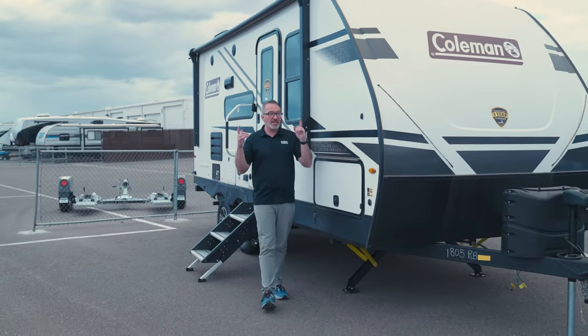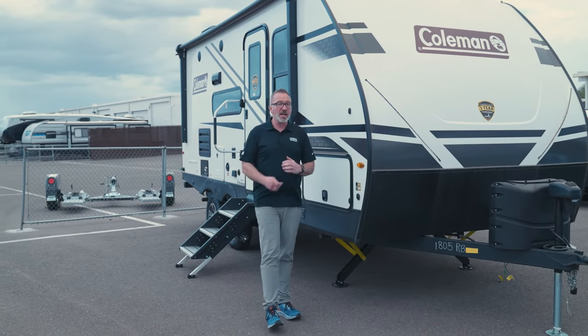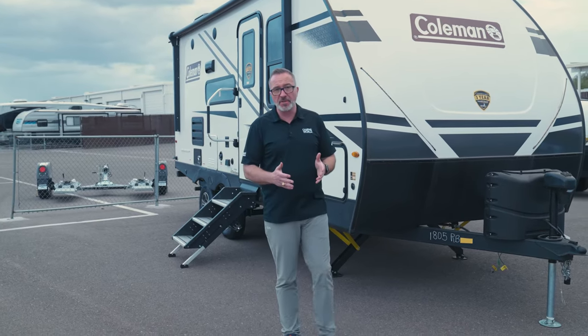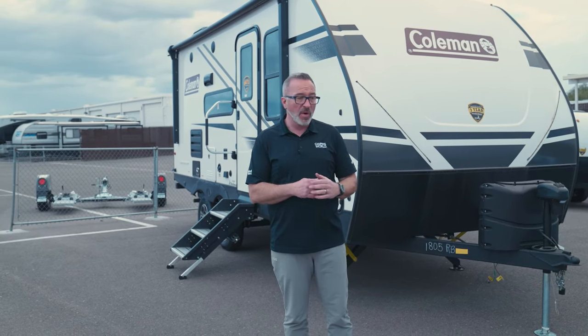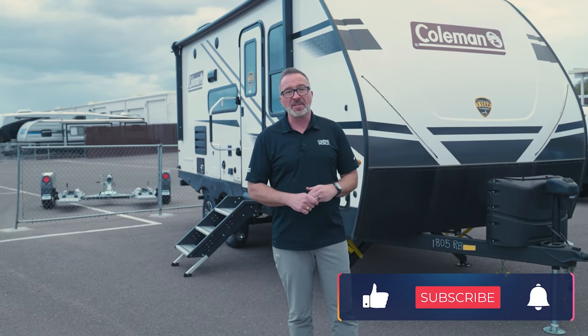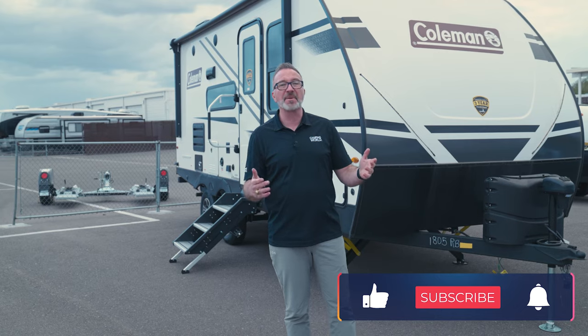So there you have it — some gotta-haves when you're talking about towing something even as small as this. Whether it's a small travel trailer or a big travel trailer, having a weight distribution hitch with sway control is a gotta-have just for that peace of mind. Whether you go round bar or trunnion, get one that's right for you. You can find it by heading to your local Camping World or thecampingworld.com.